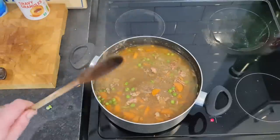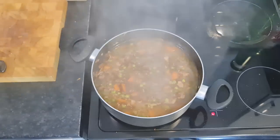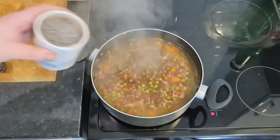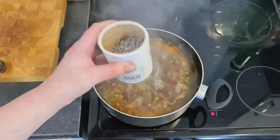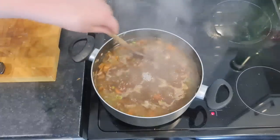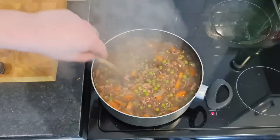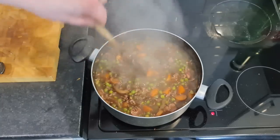That's been going for about 20 minutes now. Going in with the Morrison's gravy granules at 32p. About a third of the bag — I'll work that out at the end. A third is about 11 pence of gravy granules. I'll note that down.